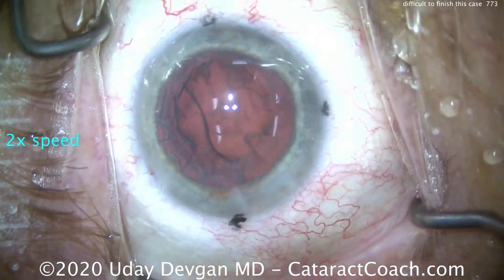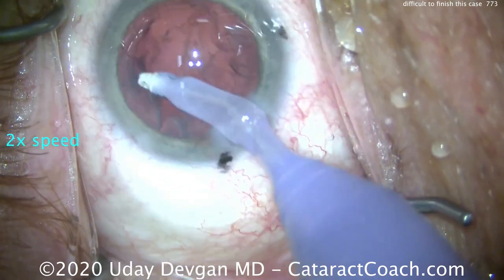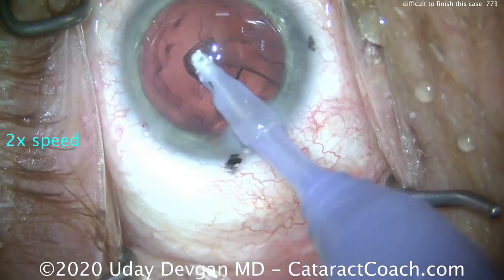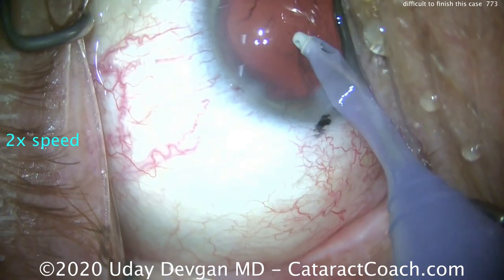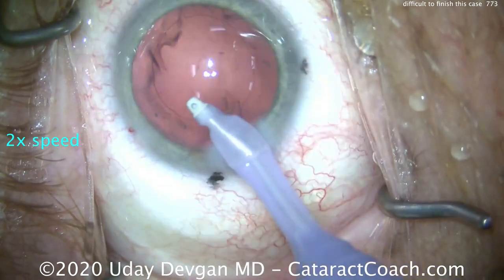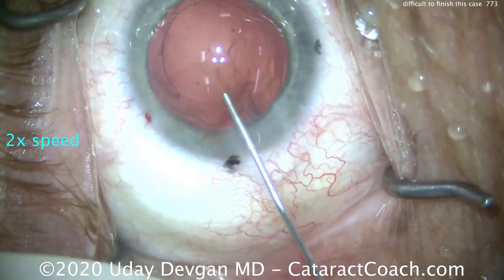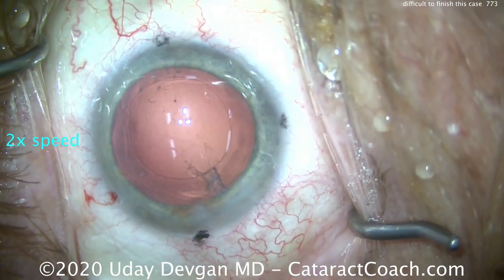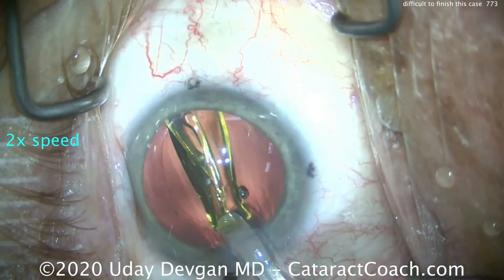Nucleus is out efficiently. Now let's watch during cortex removal. As we remove the cortex, the AC seems shallow and the posterior capsule keeps coming forwards — it's really difficult to access everything. The capsular bag has collapsed. Why? We have a lot of infusion pressure, but some fluid is going through the area of zonular breakage and into the anterior hyaloid face, collecting fluid there. That little bit of sub-incisional cortex is tough to get because when we put the IA probe down that area, we end up pushing more infusion into the anterior hyaloid face.